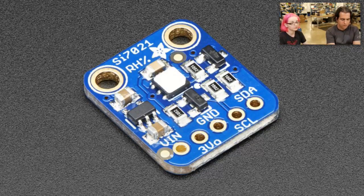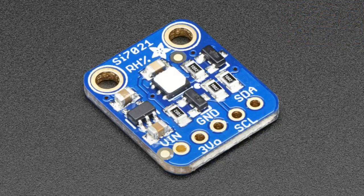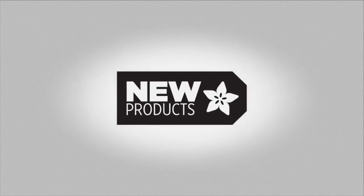All right, here you go — that's new products. Good work, Lady Ada. You did it! New! New! New!